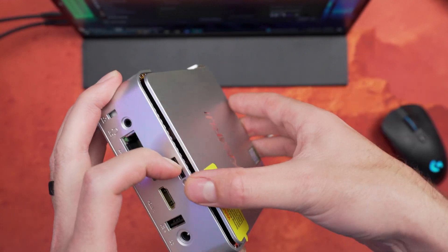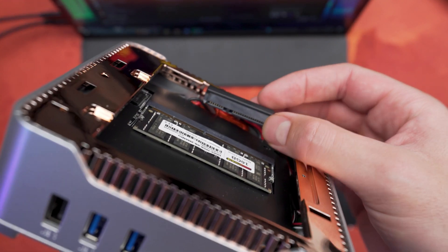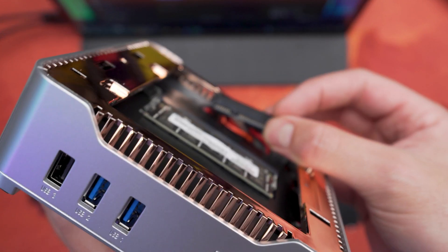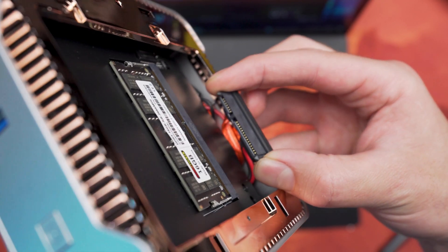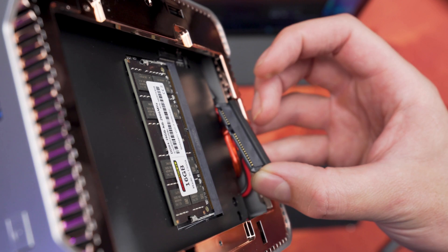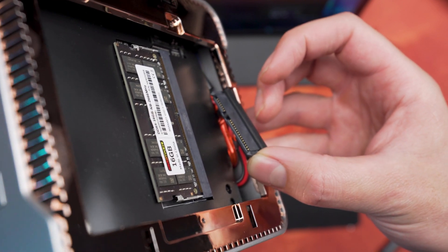That's not all — it also features an additional 2.5-inch SSD slot, allowing you to expand your storage even further. As you can see, taking it apart to install a new SSD is very easy and requires just a screwdriver to remove a couple of screws and a push of the lever on the back of the PC. With the system open, you can now install your 2.5-inch drive of choice.